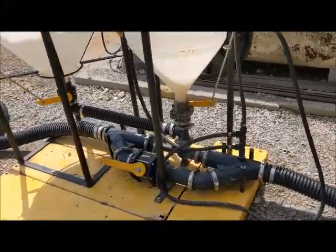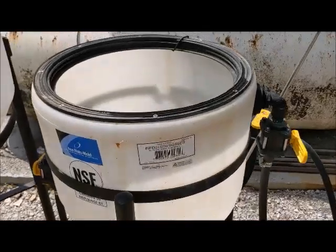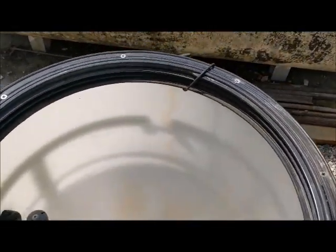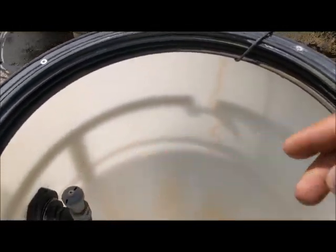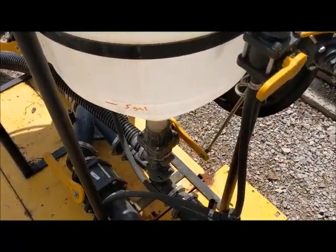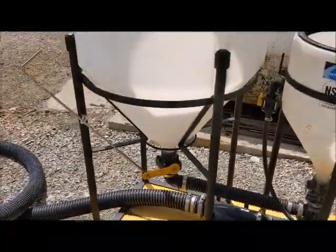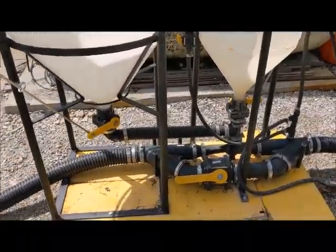We've got a 3-inch Banjo inductor system. This is a 15-gallon where they'd put their AMS and small products. We've got a jug rinse right in there. We've got a handle so he doesn't have to bend over to shut things off.